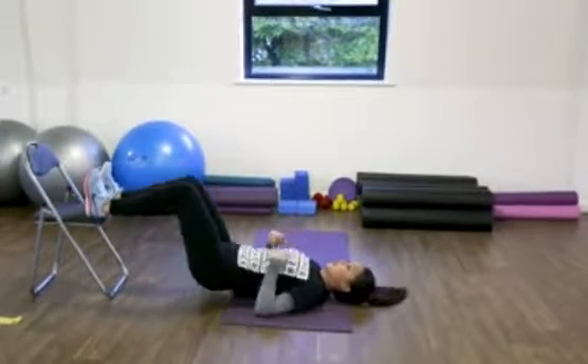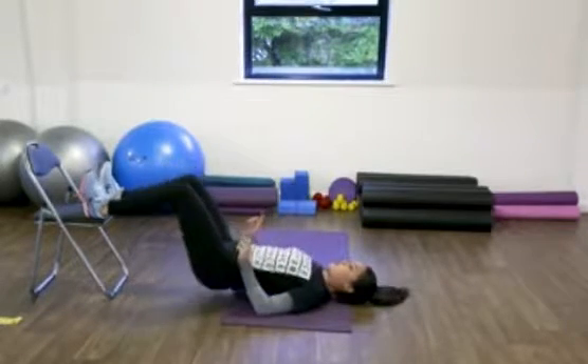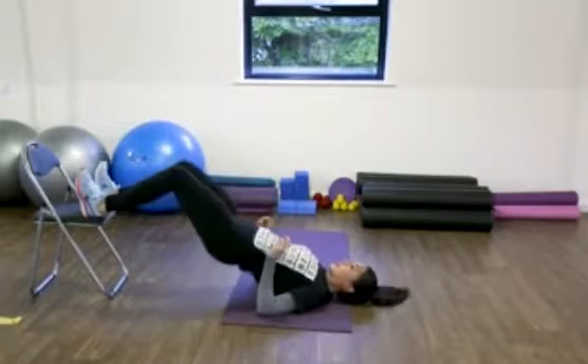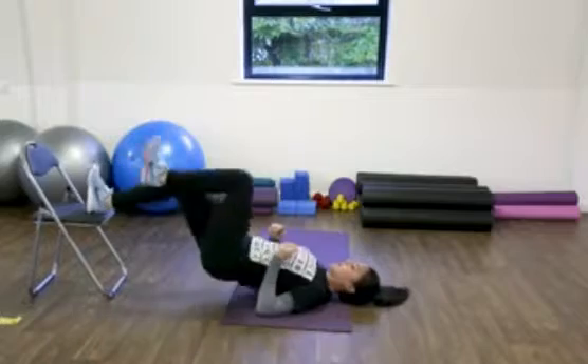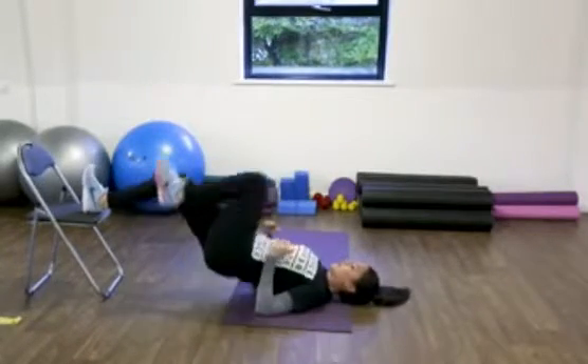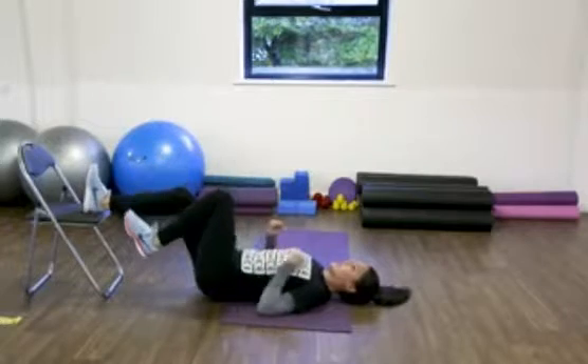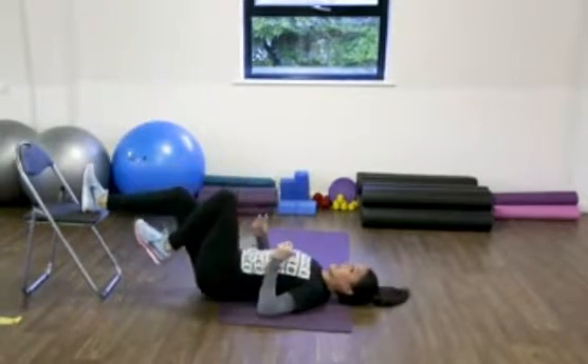Remember, if you want to start double leg: squeeze your butt cheeks, push your hips straight up. And if you're feeling comfortable with that, go onto single leg and split the time halfway. So it's slow down and fast up, really squeezing the bum cheek.